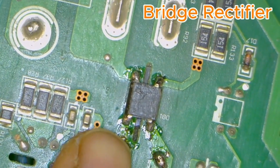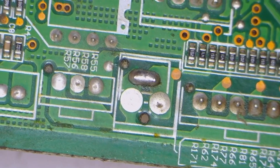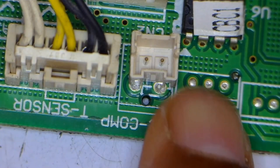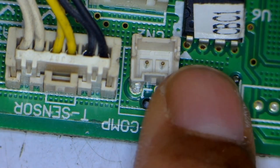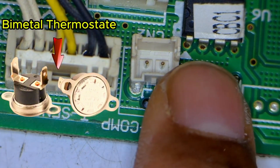Here, as you can see, there is a bridge rectifier, which is usually installed for the SMPS. These points here are soldered together. On the other side, there's an over-temperature connector installed here. A thermostat is placed on the compressor, and if the compressor overheats for any reason, the thermostat disconnects.